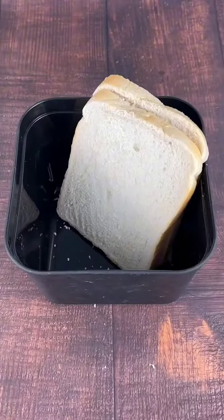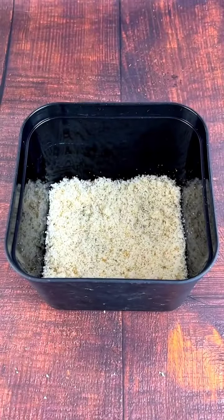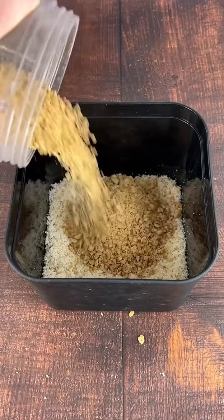Now how about this mega fizzing revive bait orb? So what you're going to need is a few slices of bread. You're going to crumb that up, beautiful, followed by some little cell hook baits that are going to get crumbed up as well with more cell added in.